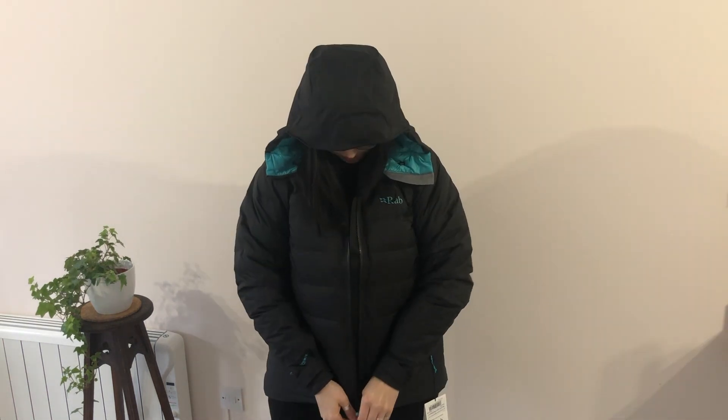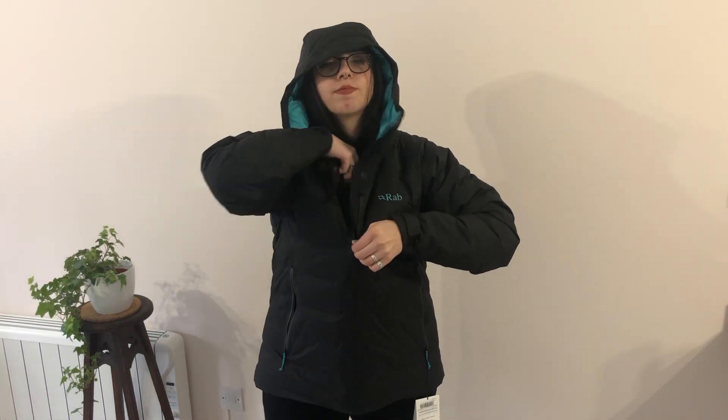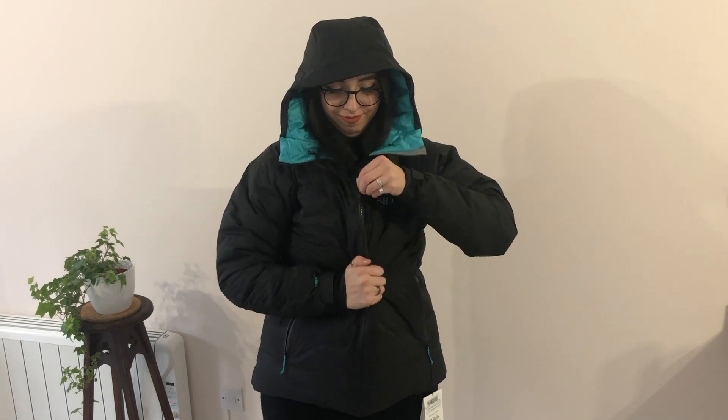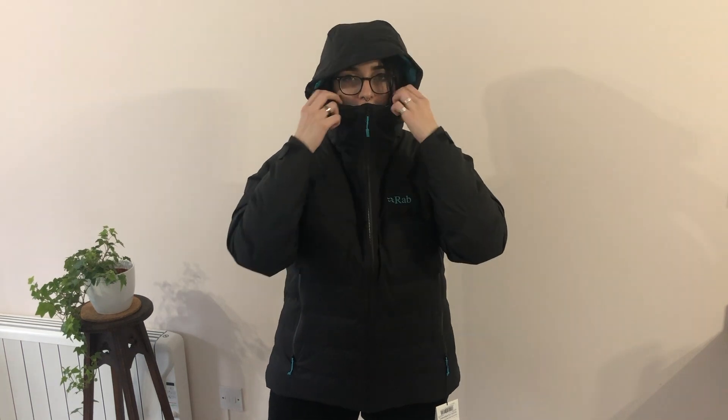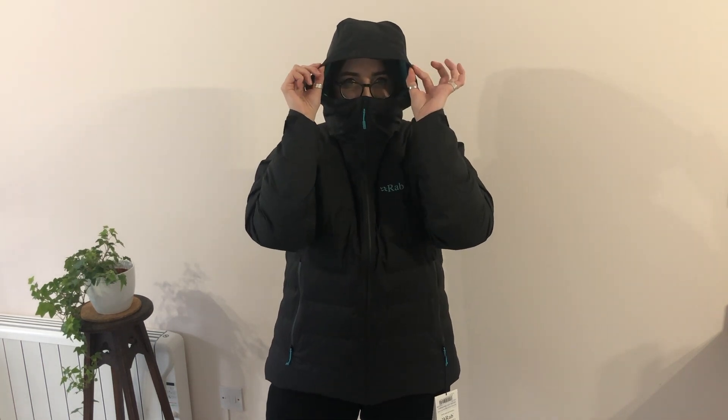I've also read a lot of the written reviews of this product on multiple sites. Most of them are super positive, but the biggest problem areas mentioned are the arm length and the hood. I can't find any issues myself — I'm a little on the shorter side so the arm length is wonderful.